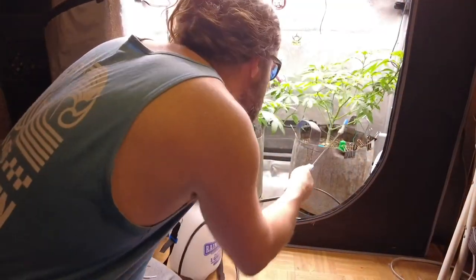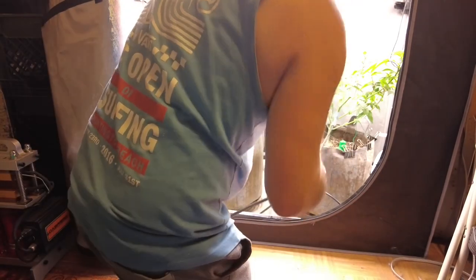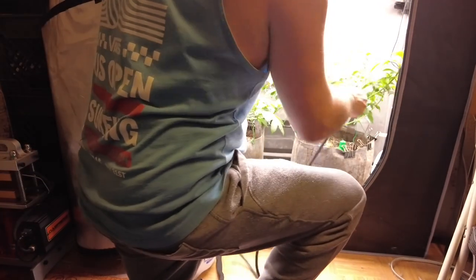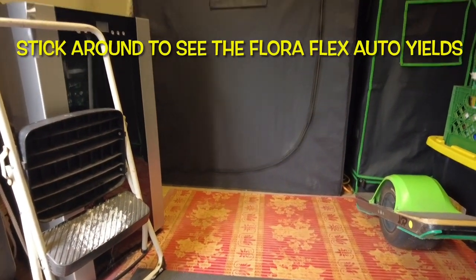Then I was waiting on some Dr. Zymes. Amazon doesn't ship that to my location for some reason, so I ordered it through Happy Hydro. I mixed the Dr. Zymes — two ounces to a half gallon of water. I also heated the water up a little bit, using some boiling water to get the temperature between 70 and 90 degrees, which is what the Dr. Zymes label recommends.